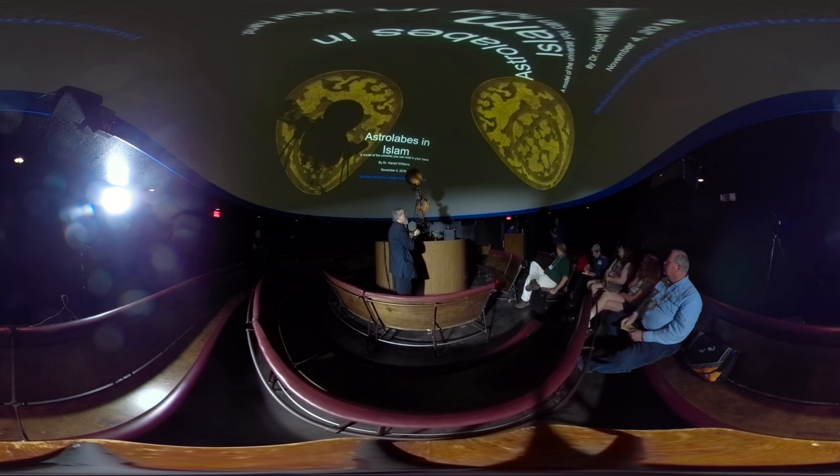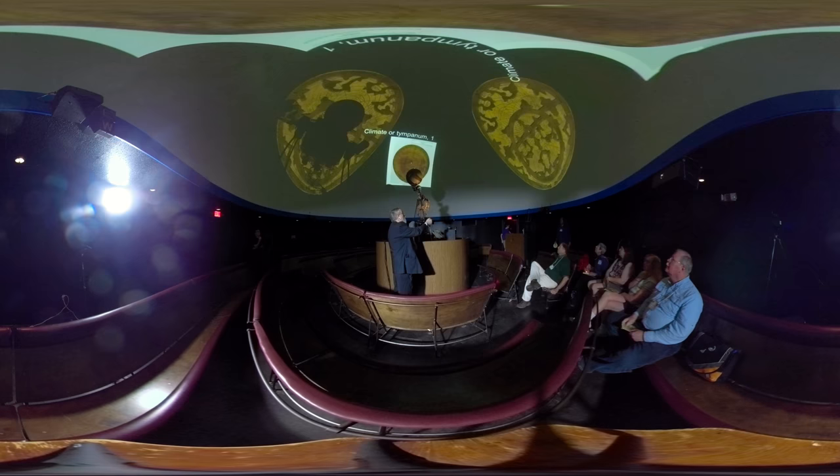So the stars are where some of the pointers are on the rete.